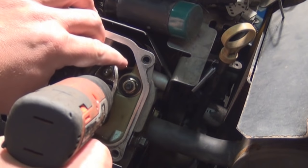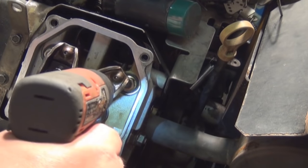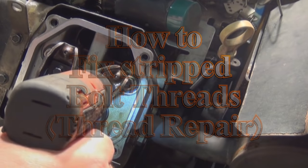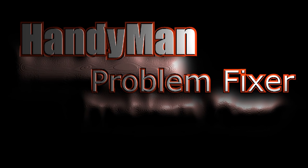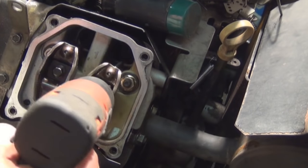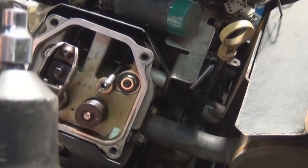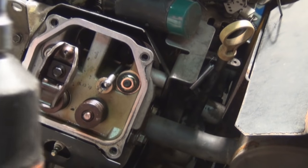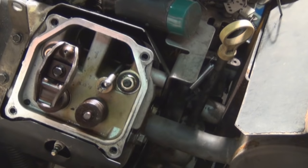If you ever do something like this — go to tighten something down and it just keeps spinning — you just stripped the threads. Lesson: why you should not use air guns or any type of impact gun to put bolts in. That's not what happened in this case; I already stripped it using the torque wrench, believe it or not. The threads were just bad; something might have done work on it before.